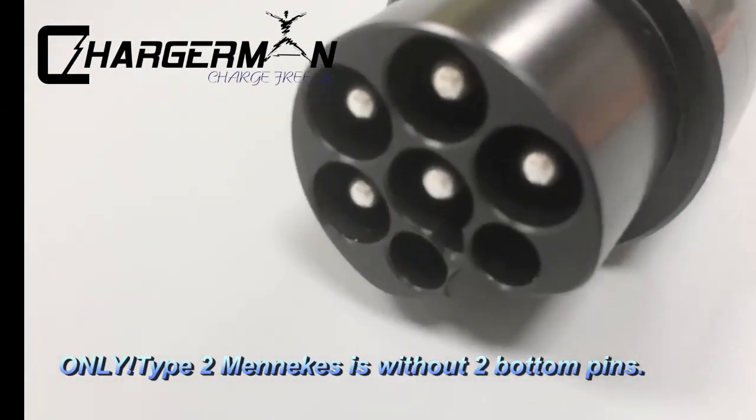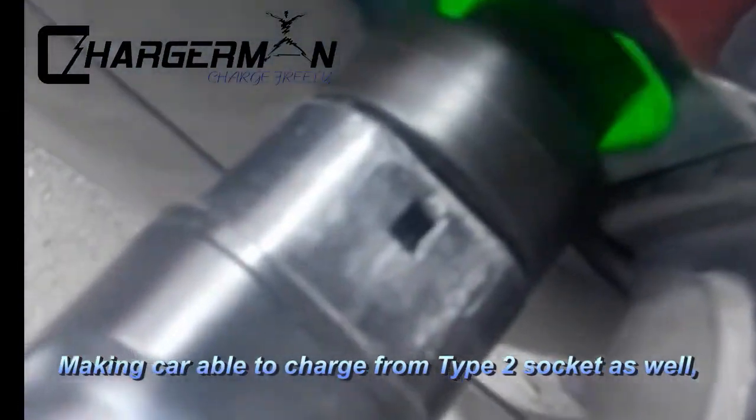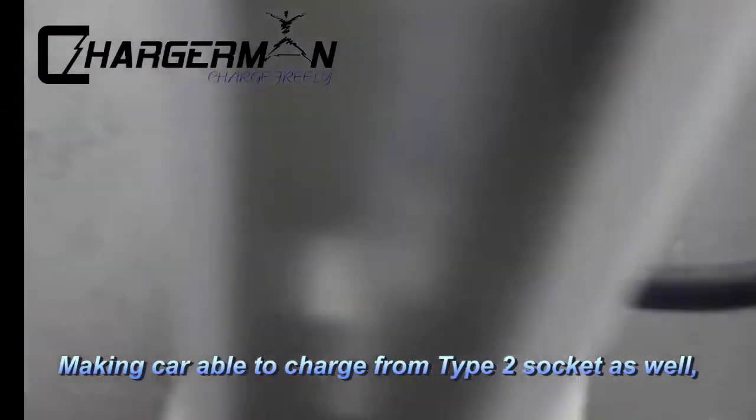The Type 2 Manix variant is without the two bottom pins, making the car able to charge from a Type 2 socket as well, but DC charging will be limited — two times slower.